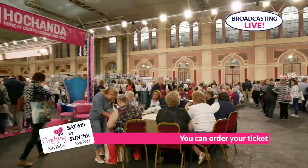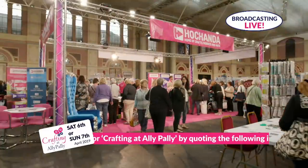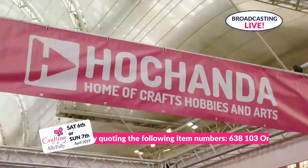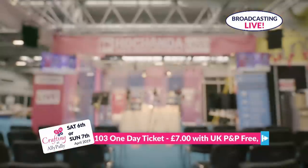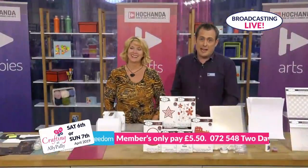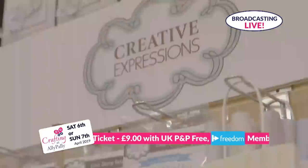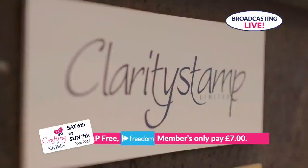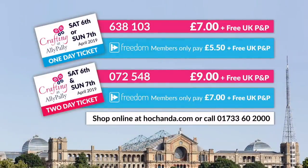Hochanda are excited to announce that we'll be supporting Crafting at Ali Pali this year, and we can't wait to meet you all. Look out for our bright pink stand where you can take part in our famous Hochanda Tombola and meet all of your favourite Hochanda presenters in person. You'll also get the chance to watch our shows broadcast live directly from our very own Hochanda Pavilion within the Great Hall of Alexandra Palace. All of your favourite guest experts will be there - Sue Wilson, Lisa Horton, Julia Watts, Barbara Gray, Paul Church from Clarity Stamp, and many more. Order your one- or two-day entrance tickets at hochanda.com - all freedom discounts apply.